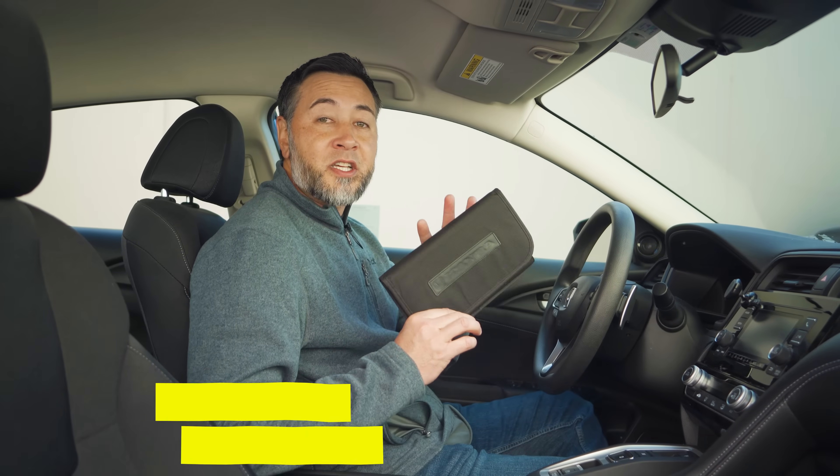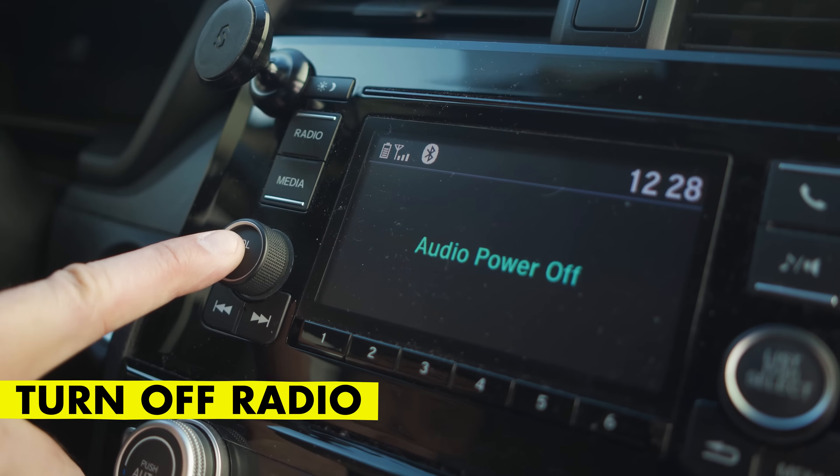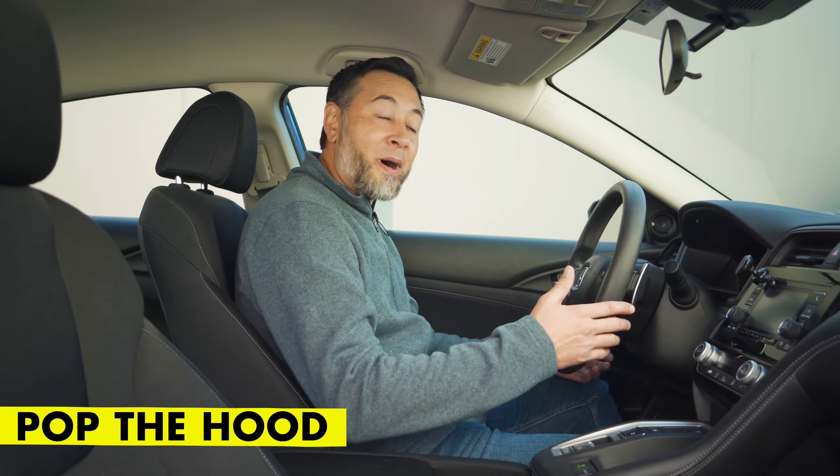The first thing you'll want to do is consult the owner's manual for the proper procedures. The next thing we're going to do is turn off all the electronic devices — that includes the radio and the headlights — and then we're going to set the parking brake. Next, we're going to pop the hood.